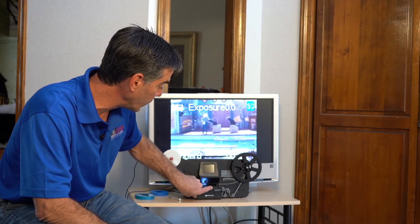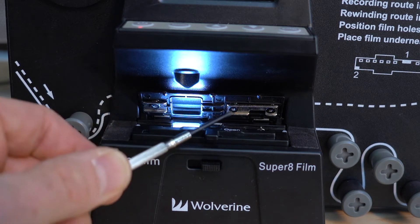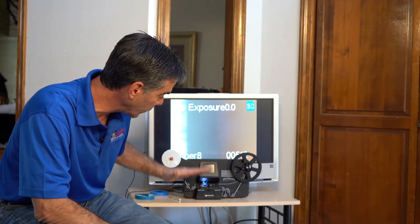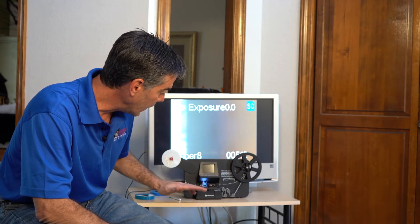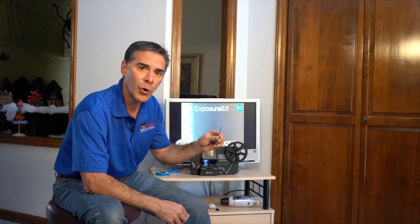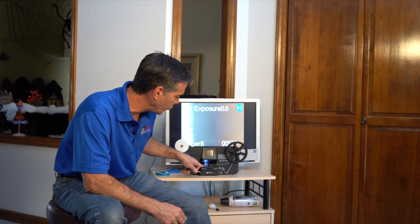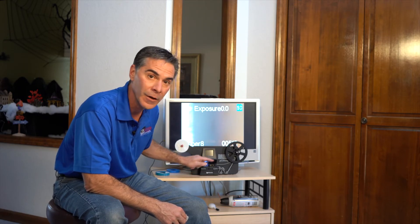If you pop open this lid, you're going to see two metal trays that press down on the film. There are little screws that adjust the pressure of these little sleds to make it so that the film can ride through smoothly. So I'm going to take this little Phillips head screwdriver and adjust the tension of these screws to see if that will help fix the problem so the film can advance.